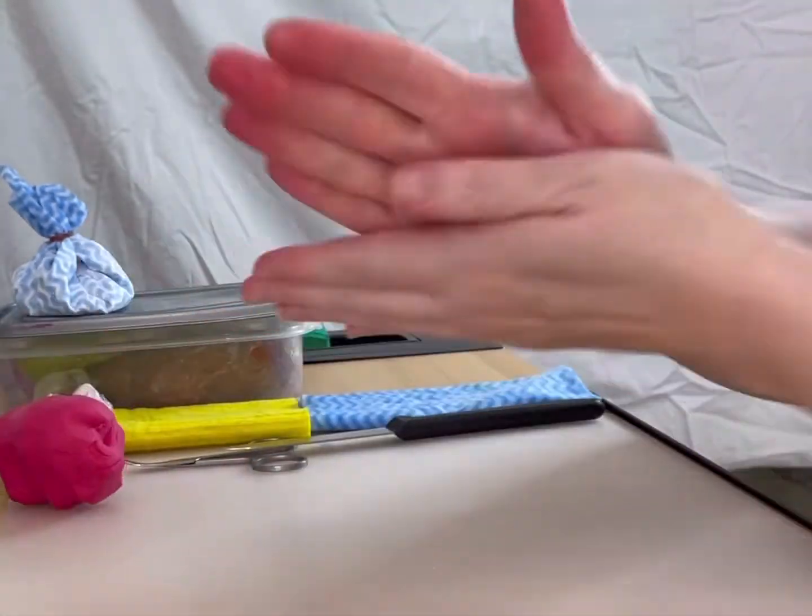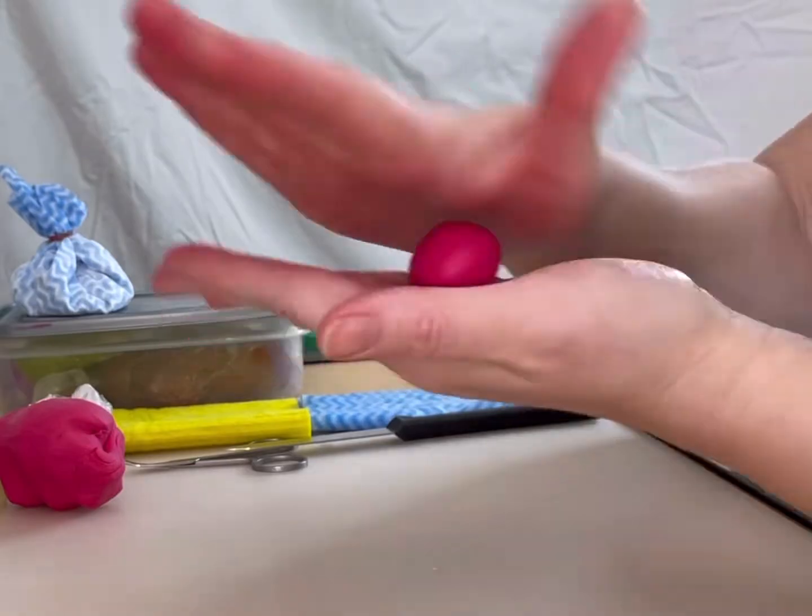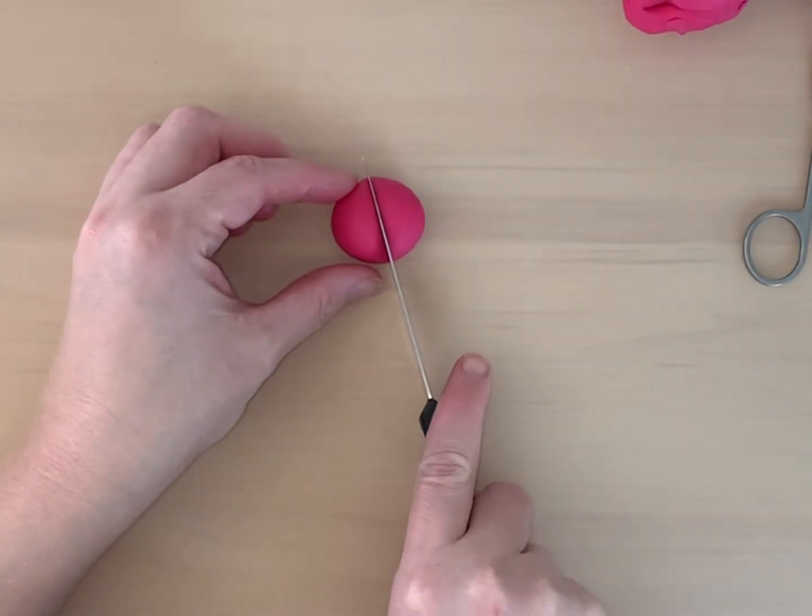Break off a small piece of coloured sugar paste to start. This will be for the feet of your monster. Roll a smooth ball and cut it in half. This will give you two equal feet.